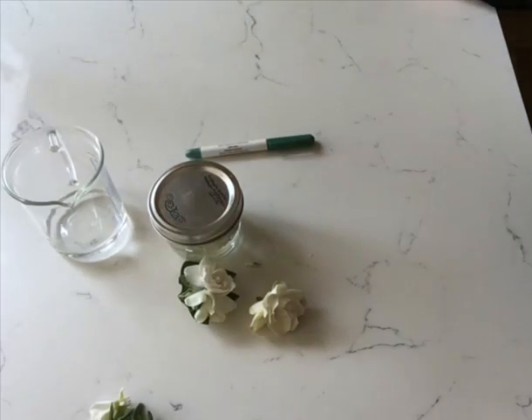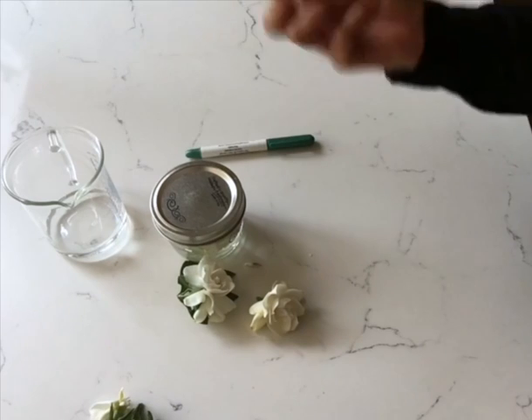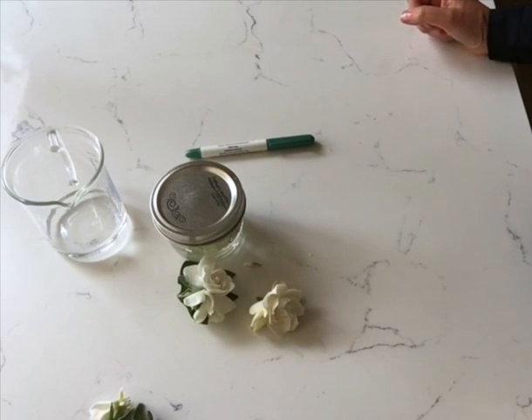Then you just let it sit for four to six weeks. Sometimes I let it sit for two months, and the alcohol infuses the gardenia into it — the scent is beautiful.